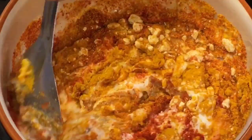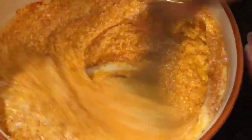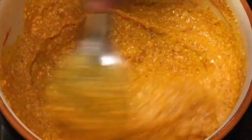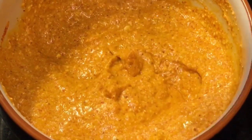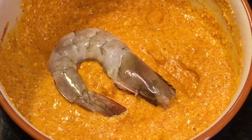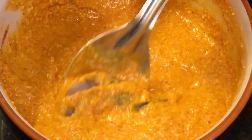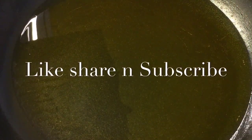Now mix it nicely to make a smooth paste. Add the prawns — they are now nicely marinated. Our oil is nicely heated up, so add the marinated prawns.